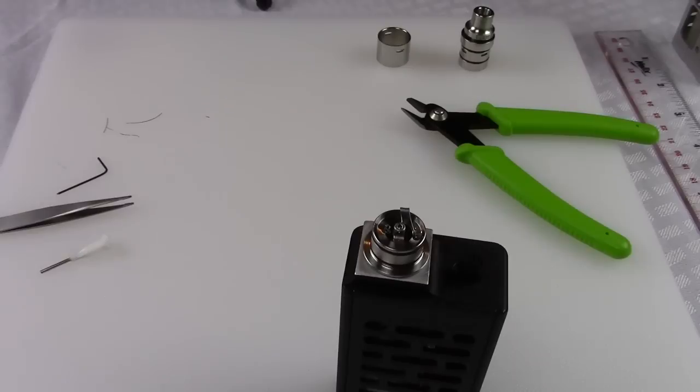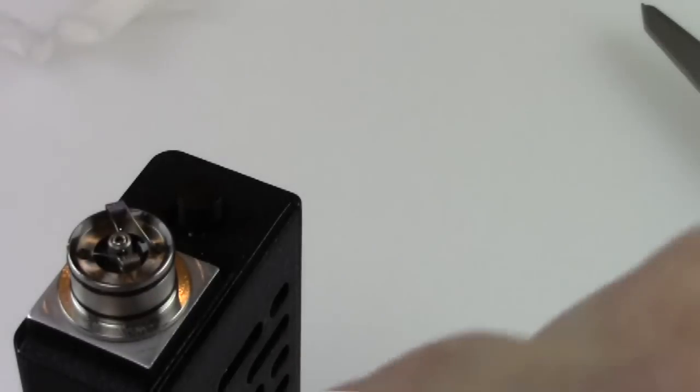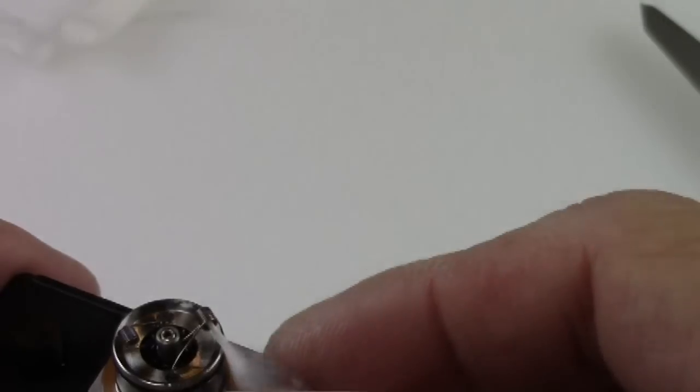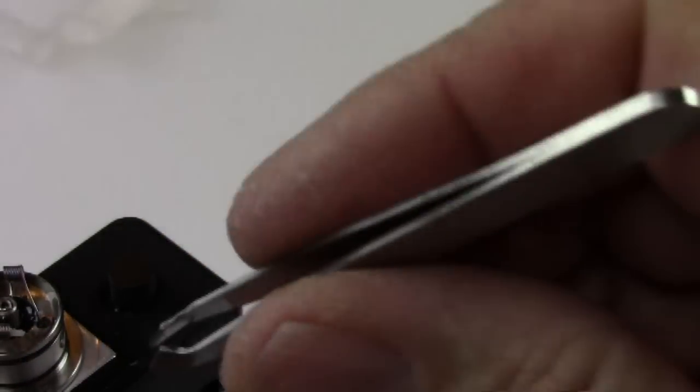Now we're going to wick this thing. It's not rocket science, but I like the way I wicked it and I'll show you why. First I'm going to get some alcohol and clean my hands of any hand lotion. Give me one second. Alright, here we go.